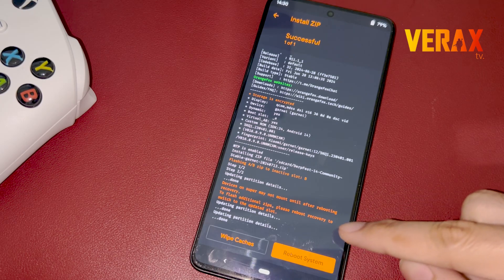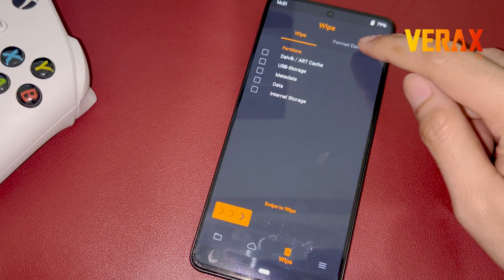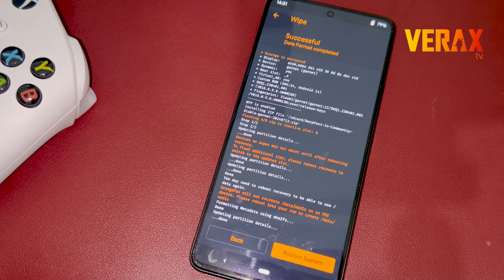Once done flashing, go back to home and proceed to the wipe tab — the one with the trash bin icon. Choose format data and type yes to proceed. After formatting the device, you are now safe to reboot the system.